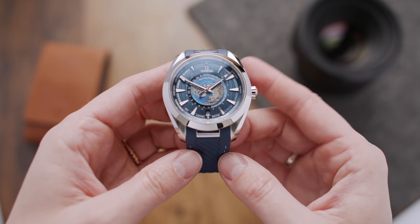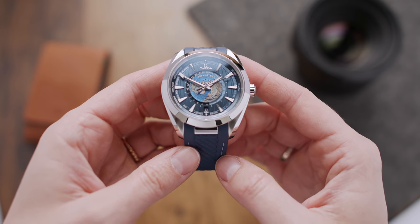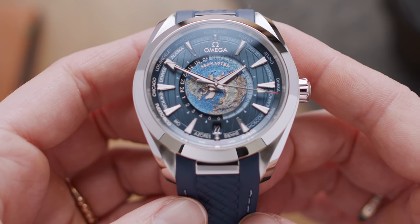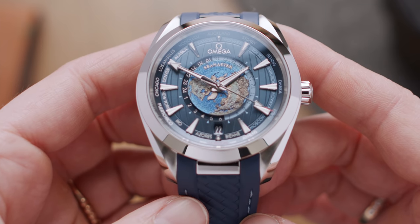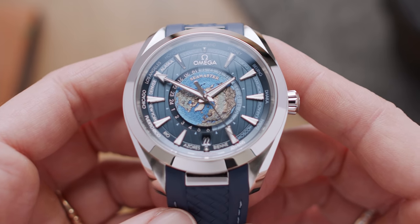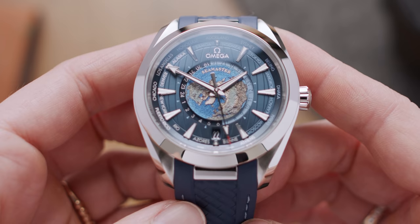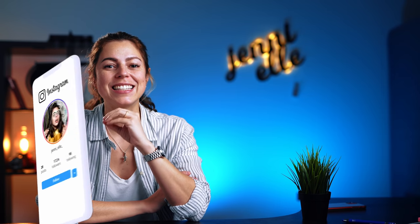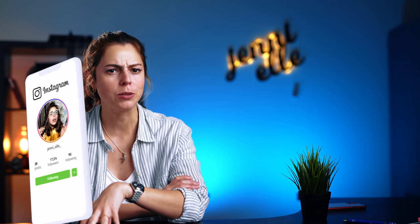This is the Omega Seamaster Aquaterra World Timer, and it is the best watch in Omega's current lineup — and it is also really killing it in the price-for-value department. World Timer watches are usually pretty expensive, something you would usually only get from high-end luxury manufacturers like Patek Philippe or Vacheron Constantin, starting from at least $35,000 and up. For this video, I will be showing you 13 of its best features, explaining what they mean and why they are so interesting, as well as giving you my take on this very special Omega. Let's get started.